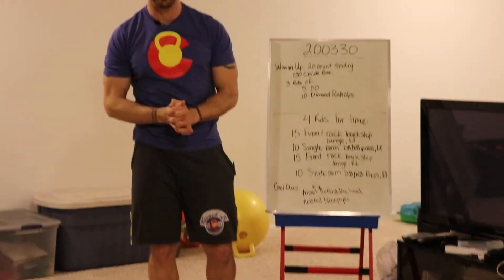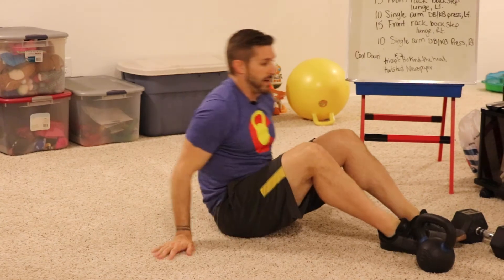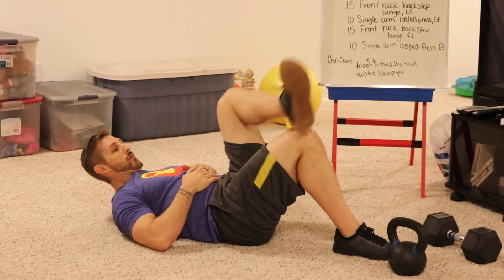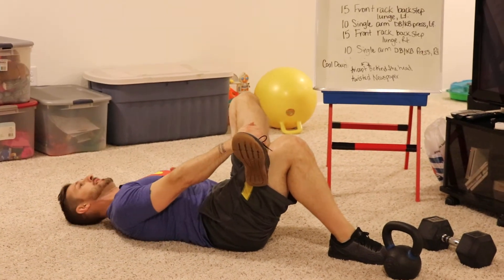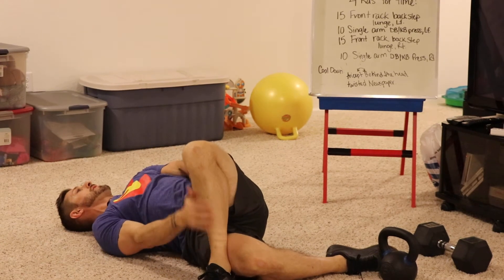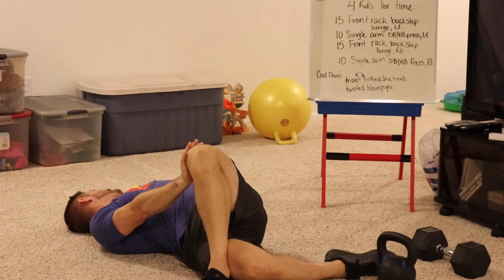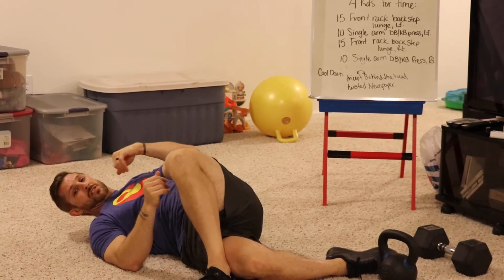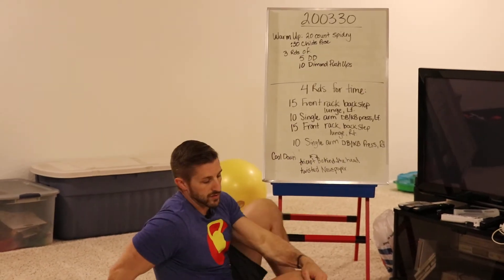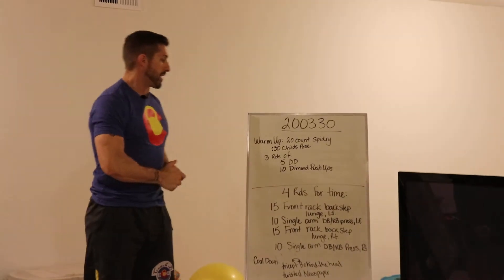Then there's the twisted newspaper stretch. Lay on the floor and set up with your knees bent. One leg comes across and then you twist and push away — look away from the stretch. That's your twisted newspaper stretch. Spend a minute on each side on each of those stretches, so a total of four minutes at the end just trying to rest and recover.